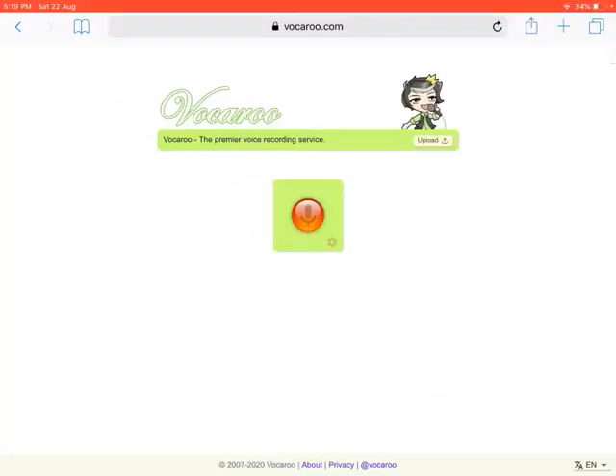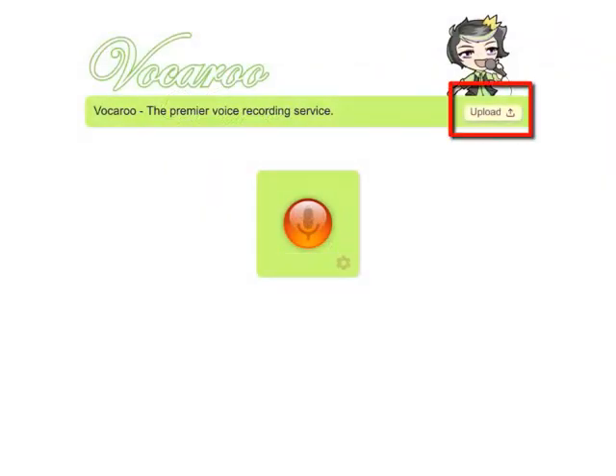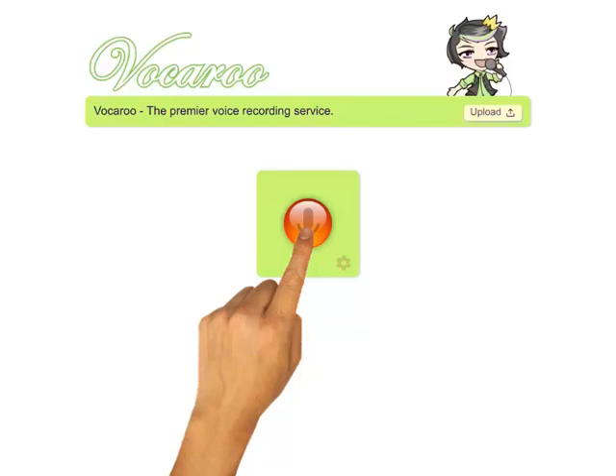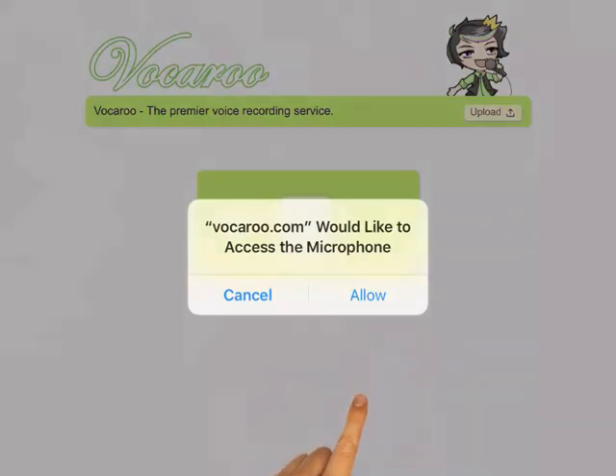Let's look at the main controls — it's pretty easy. There is an upload facility, but we can ignore that for the moment. The main thing we're interested in is this big red record button. Let's hit that. Vokaru tells us it wants to access our microphone, which is fine of course, so let's click Allow.